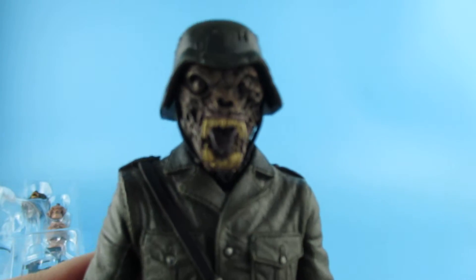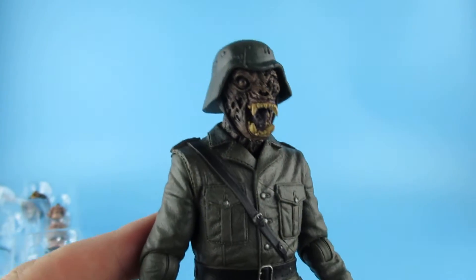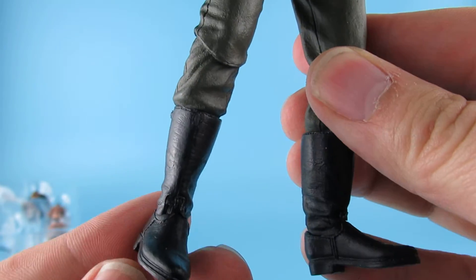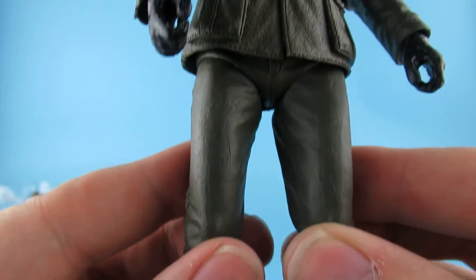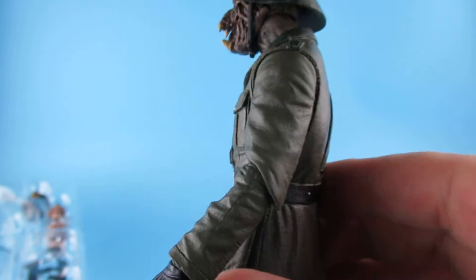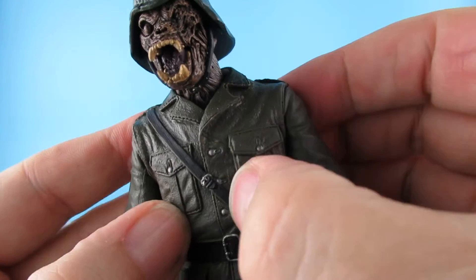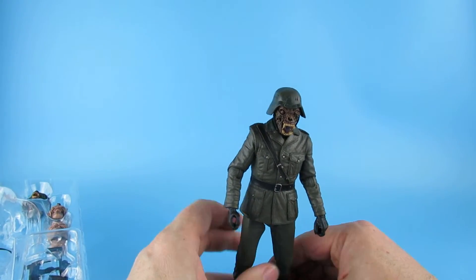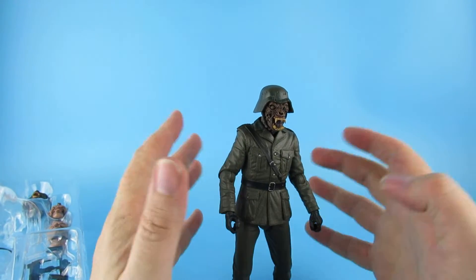Let's pop the head back on. There we go. Let's get a little bit more light. There's the body — the uniform is pretty nice. The boots at the bottom there. This is rubberized, so there is a body underneath there. It's not going to be the most articulated of figures, I don't think, but it's going to be articulated where needed.